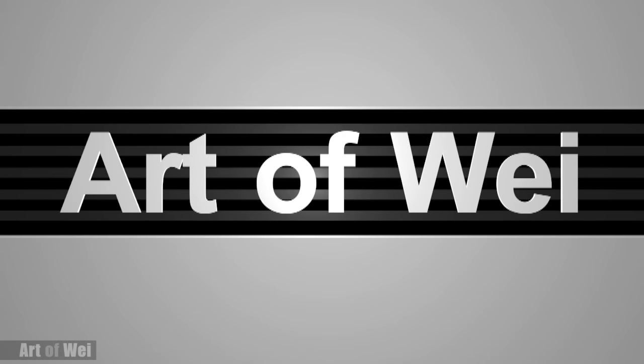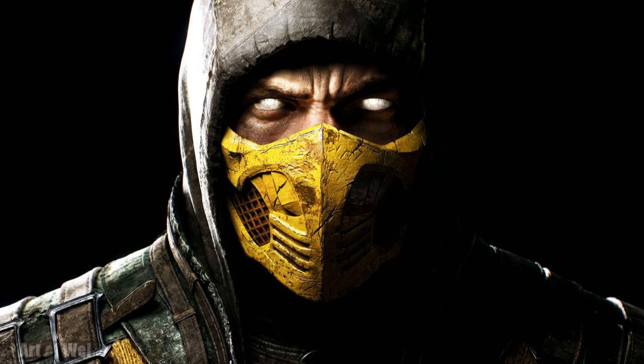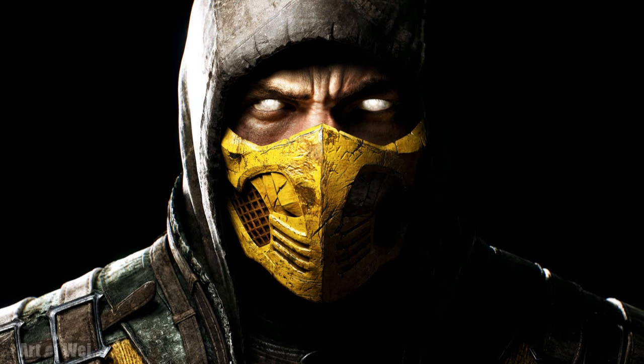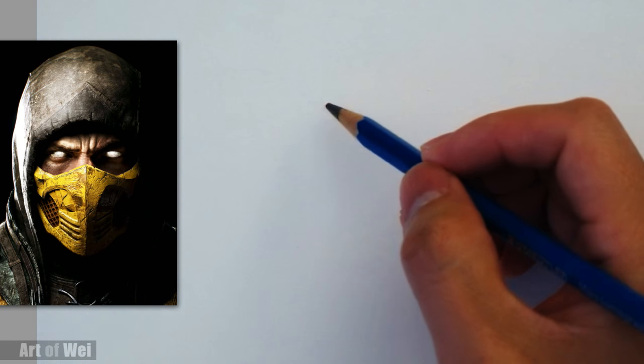Hey everyone, this is Wei and welcome back. Let's do a quick sketch of Scorpion from Mortal Kombat. So let's get started and I'll talk about the process along the way. Let's draw this Scorpion, which is a really cool character from Mortal Kombat.